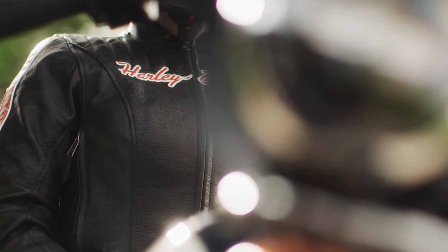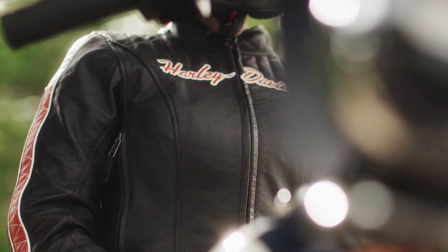To stay dry, this jacket has waterproof construction. There's a waterproof membrane that is fully seam sealed, along with waterproof zippers.